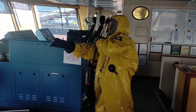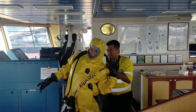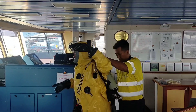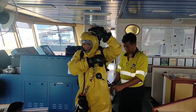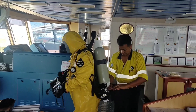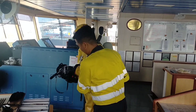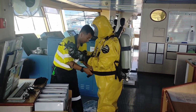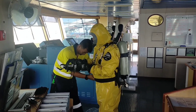Start wearing the BA, or breathing apparatus. It's two minutes. We can see that this splash suit with the breathing apparatus needs at least one assistant.